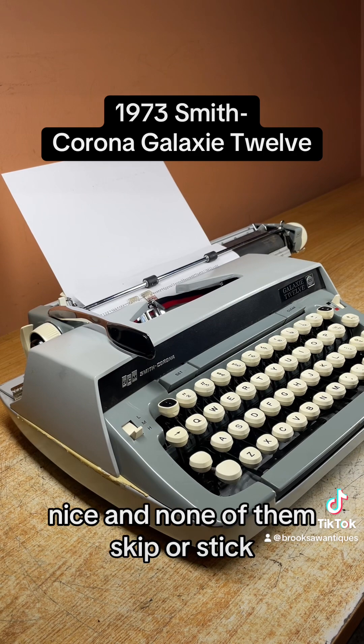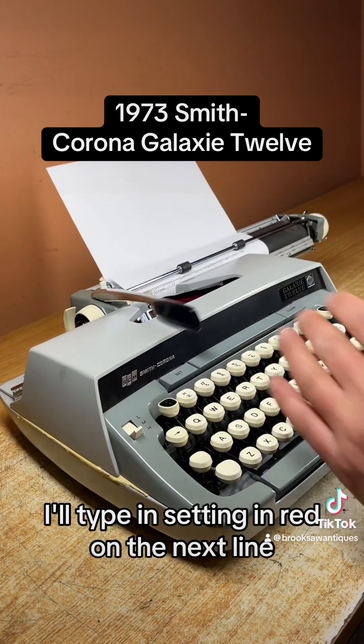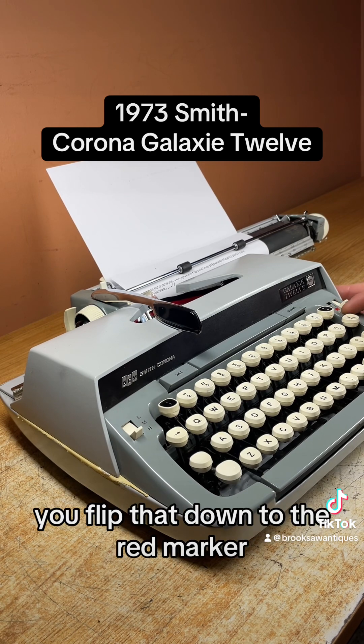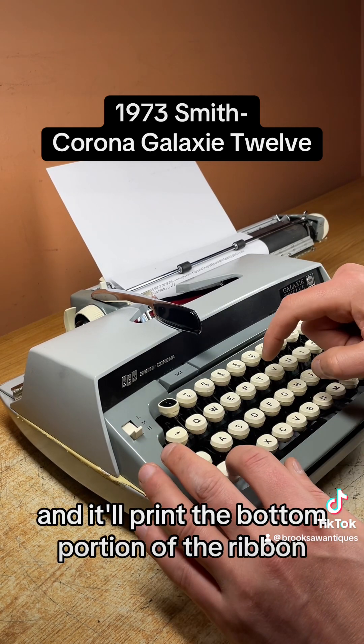As you can see all the keys type nice and none of them skip or stick. I'll type a sentence in red on the next line — I switch from black to red. There's a switch on the right side here. You flip that down to the red marker and it'll print the bottom portion of the ribbon.